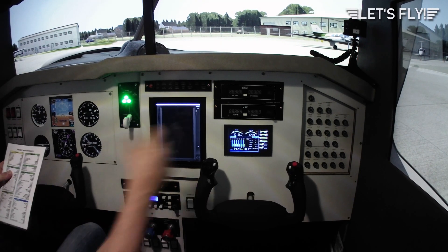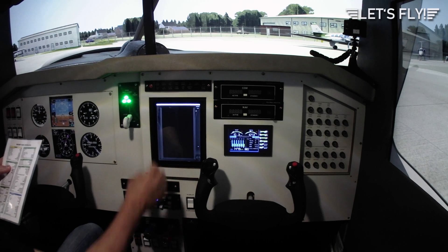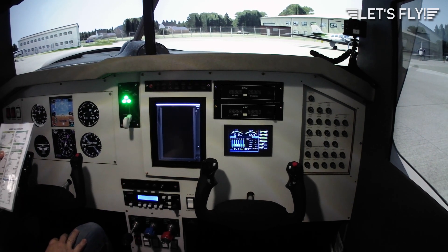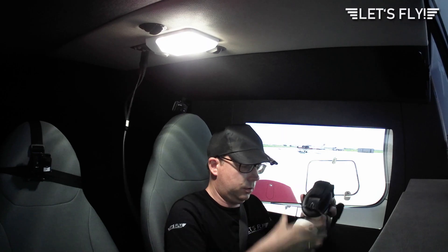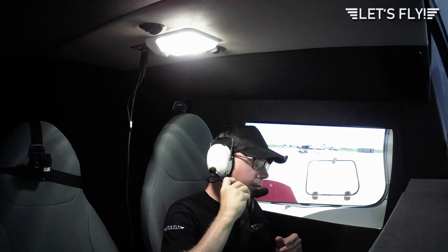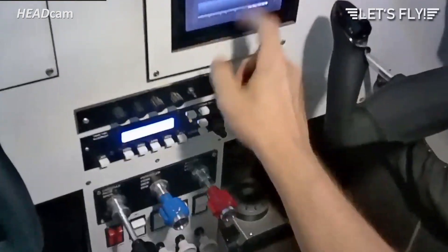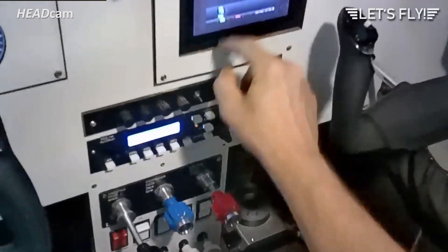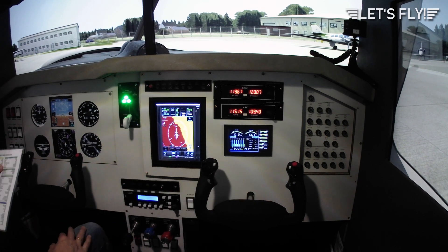Throttle to 1000 RPM. Oil pressure checked. Mixture lean. Flaps up. Annunciator panel tested. Radio master switch on. Check, check. Manifold — here we are. Transponder should be set to standby — okay, standby. Avionics set and tested. Clearance obtained — we assume it.